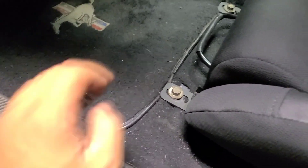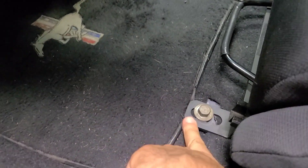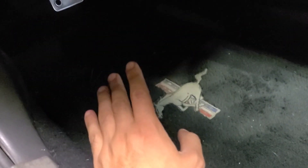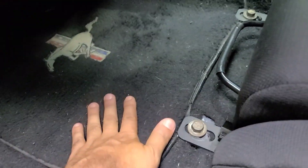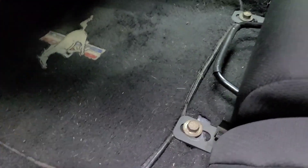One thing I do on purpose is I always pinch my floor mat with my seat bracket — just enough that it will not slide. I have had it go underneath the throttle pedal before, and if that's ever happened to you, you either end up ripping the mats out or you figure out some kind of solution so they never slide again. But let's go ahead and test them out.